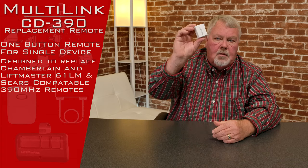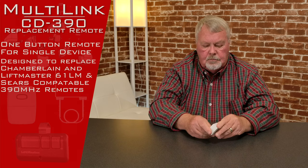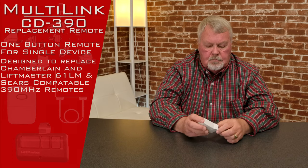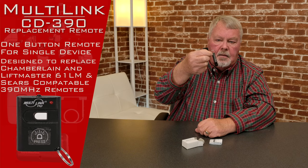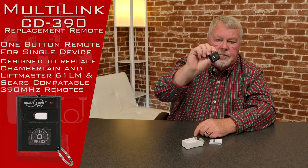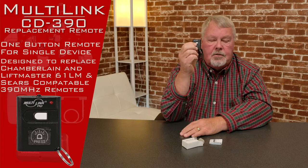When you get it, it's going to come in a nice little white box. We'll open it up and take a look inside. There it is — not very big. First thing you'll notice is that it has a clip on it. That clip you can use to put on a keychain or hang it on the edge of a purse. It's got one button on it, so it has the ability to operate one device.